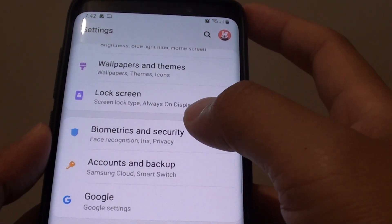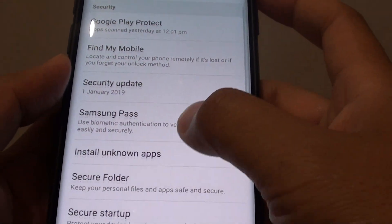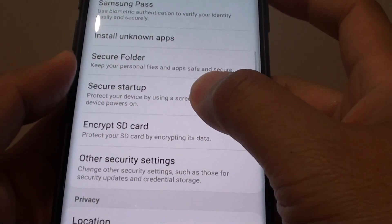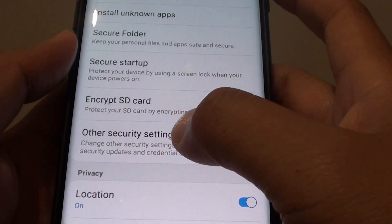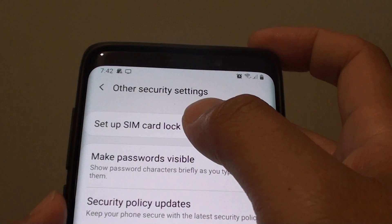From here tap on Biometrics and Security. Next go down and tap on Other Security Settings. Then from here tap on Set Up SIM Card Lock.